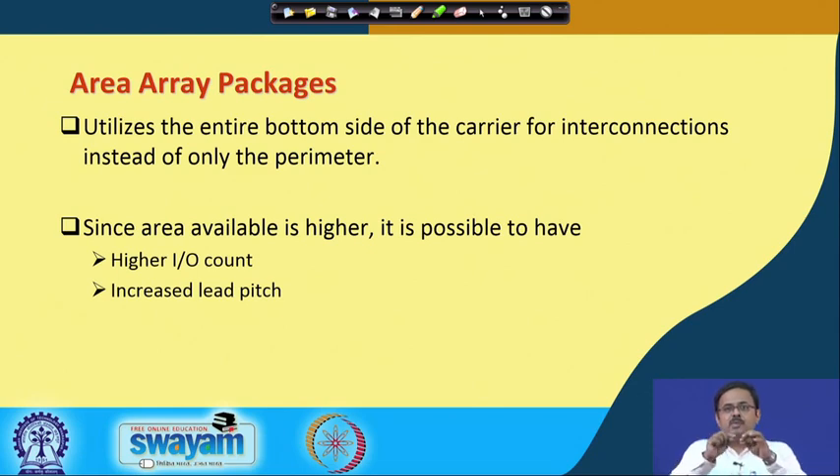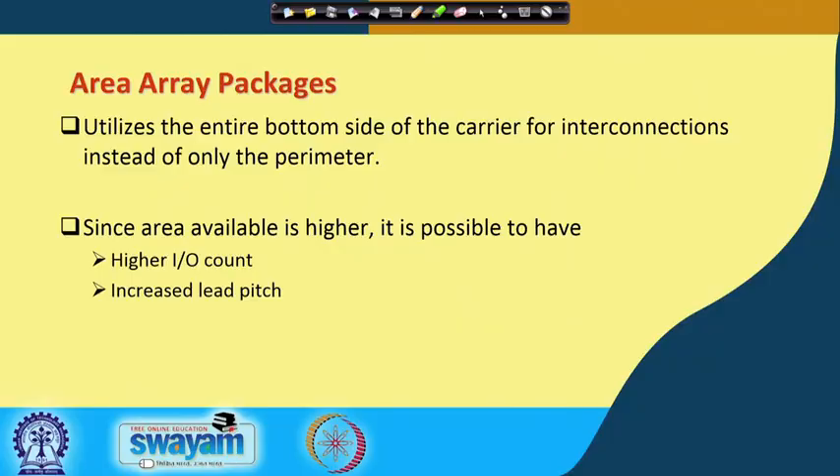With area array packages, you do not have to accommodate all the leads only along the four edges — you have more surface area. Your pitch can go up for a given number of interconnects. However, in reality, since we want more and more features, when you have more area available you tend to pack in more interconnects rather than just increasing the pitch — though both options are possible.